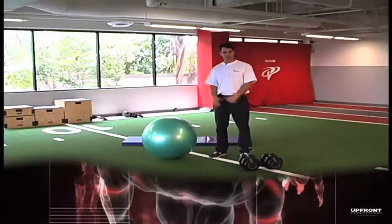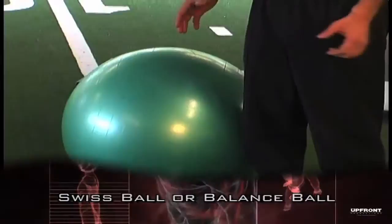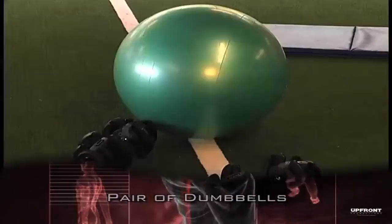For this routine, there are only two pieces of equipment that are required. The first one is a Swiss ball, also called a balance ball. The other equipment required is simply a pair of dumbbells — just one pair, that's all you need.